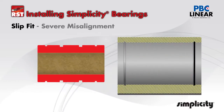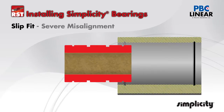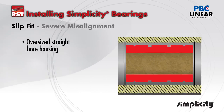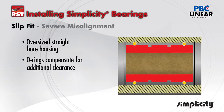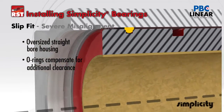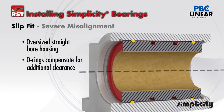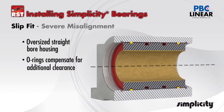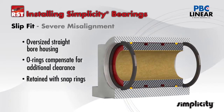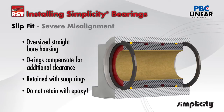The last slip fit condition involves severe misalignment configurations. In this case, oversize the housing ID and use O-rings to take up the additional diametrical clearance. The O-rings will act as a cushion allowing the bearing to float and that will match the misalignment. For retention, use snap rings at each end of the bearing. Do not use epoxy because it won't allow the bearing to match any misalignment.